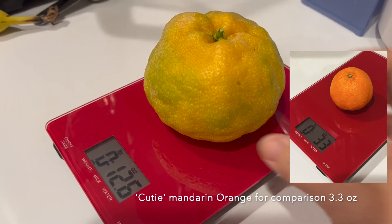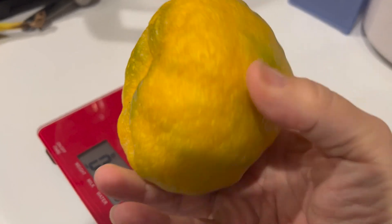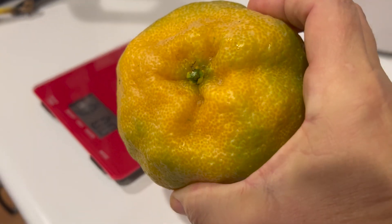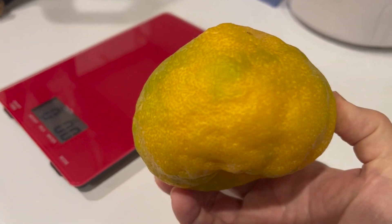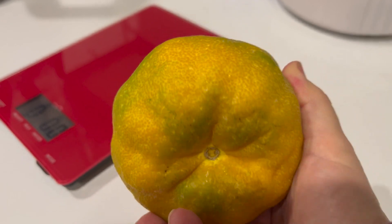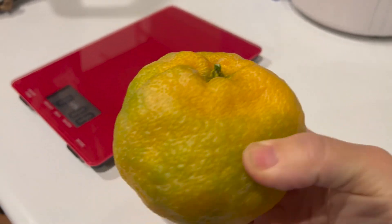I'm going to have to cut into this or peel it and see how she does. She's very soft, so I'm thinking she's ready. It doesn't necessarily mean if they're green that they're not ripe, but we'll see. I will take pictures of this and show you and tell you how it tastes. My first one ever.